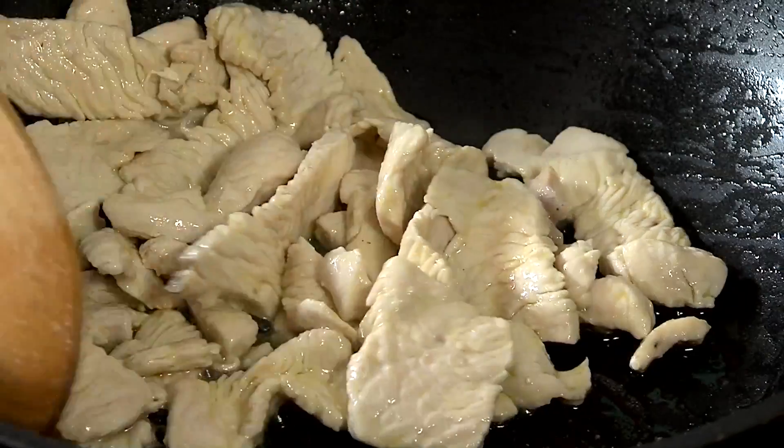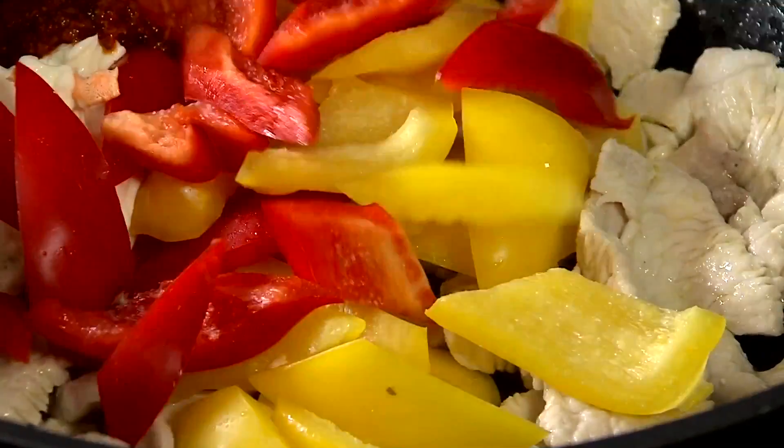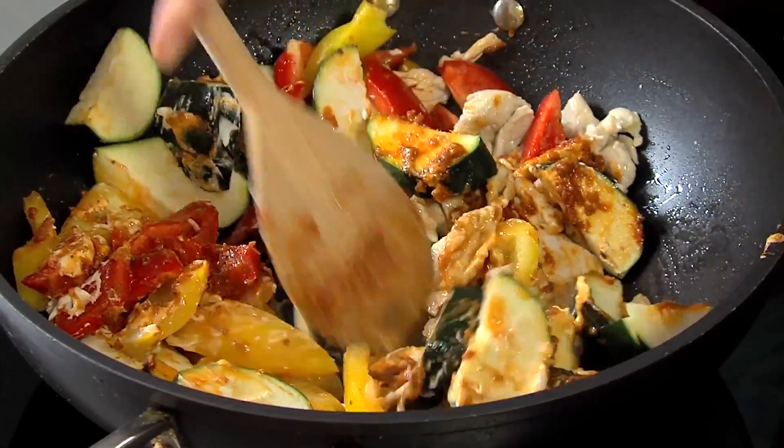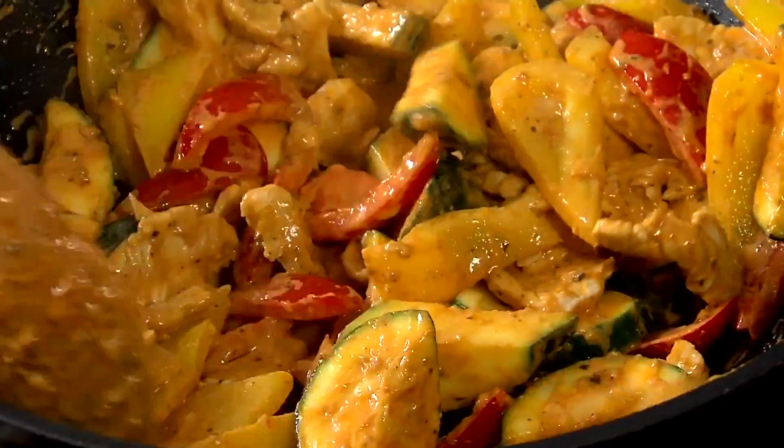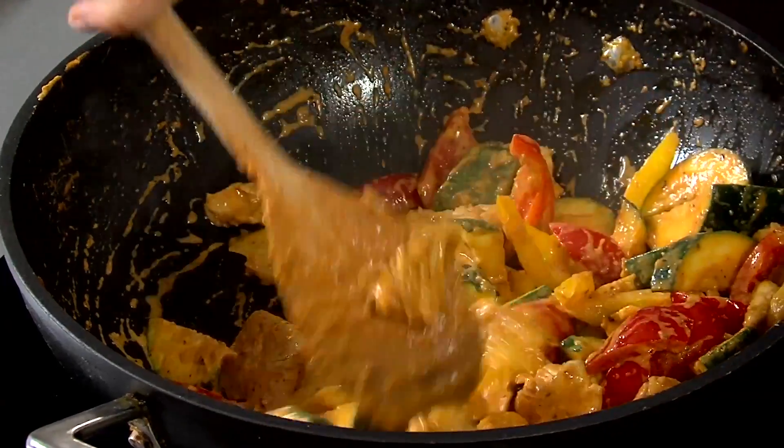Turn the heat down to medium and add light cream cheese, pesto, and vegetables. Sauté for a further 10-15 minutes until turkey is cooked through and vegetables are tender. Once spaghetti is cooked, drain and serve with turkey mixture.